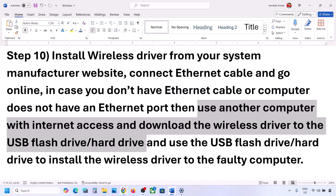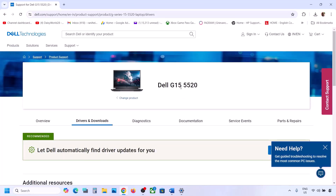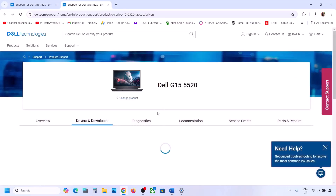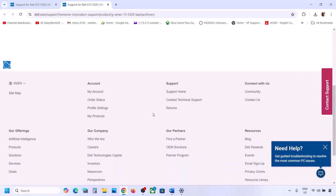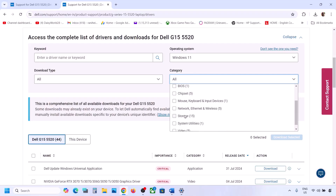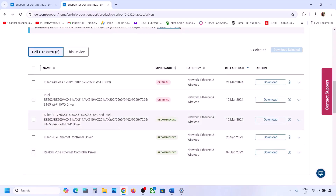Go to your system manufacturer's website — if you have a Dell computer go to Dell, Lenovo go to Lenovo, HP go to HP — and find your network drivers. Select your model number, choose the right operating system, and find the wireless driver in the list. I'm showing Dell as an example. Once you find your Wi-Fi driver, download it and install it.